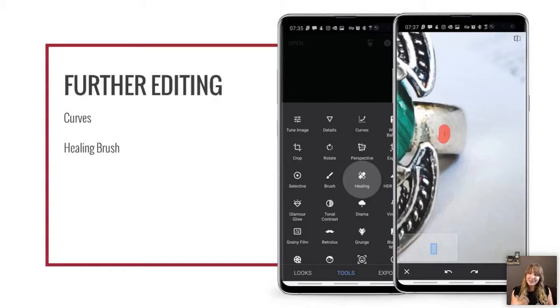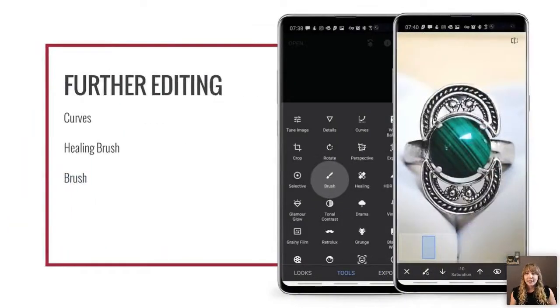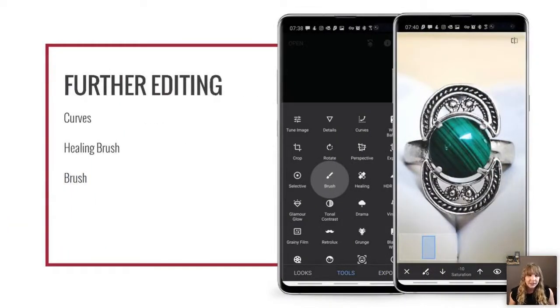Next is the healing brush. If you ever get a piece of dog fur in your photos, you need the healing brush — otherwise it's very distracting and people will focus on the fur instead of your jewelry. The healing brush is also great for removing imperfections or unwanted reflections. Note that it's an algorithm looking at surrounding pixels, so it may accidentally grab something weird — you may have to undo and try again.